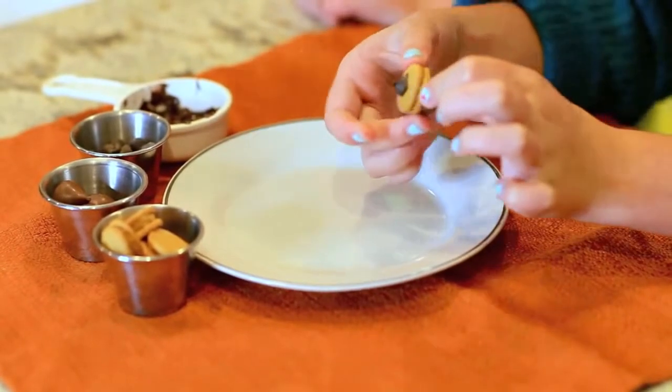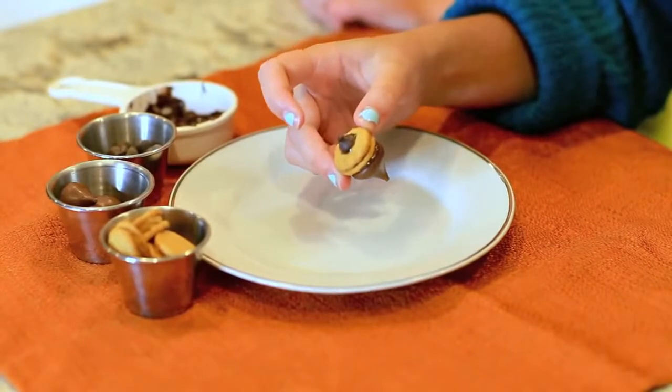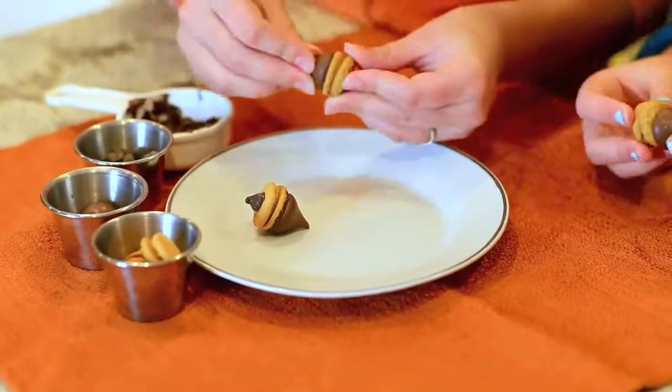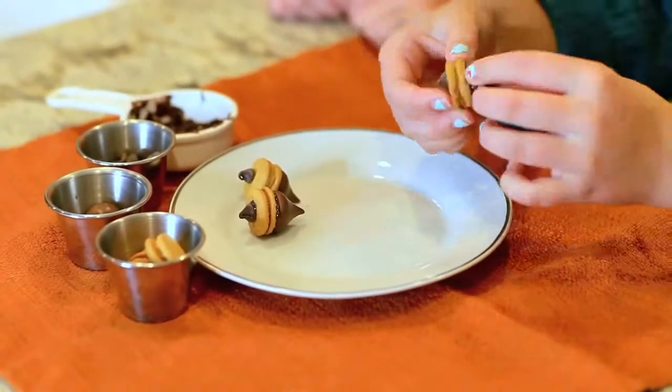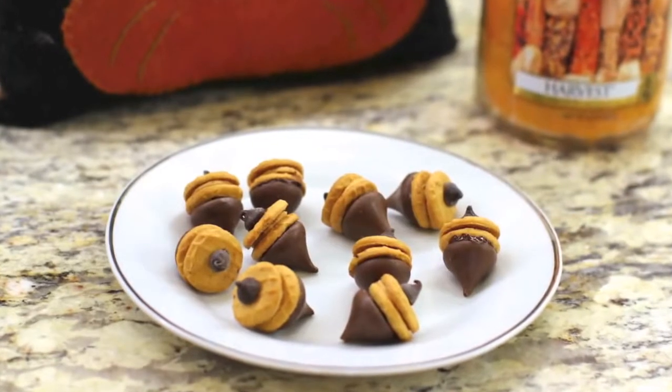Peanut butter and chocolate — who doesn't love that? And now we have finished our squirrely fall treat.